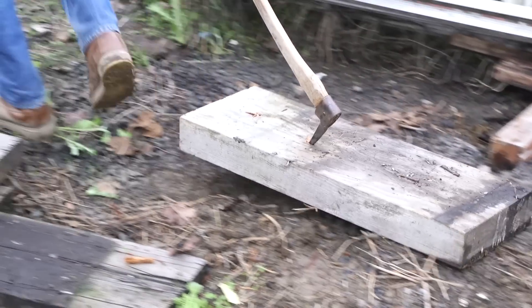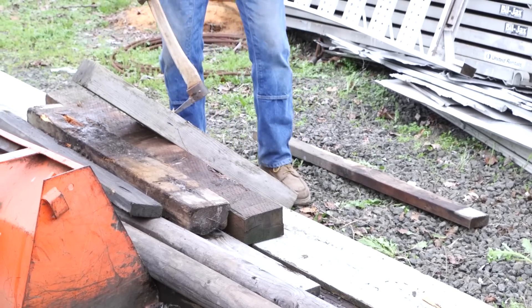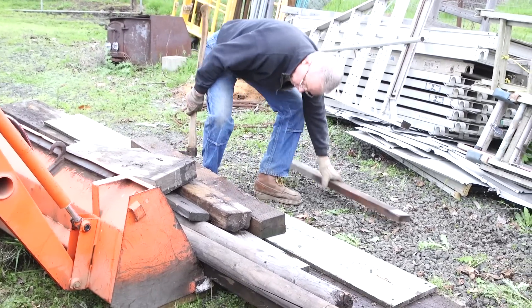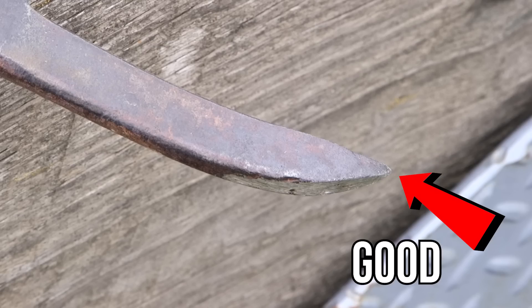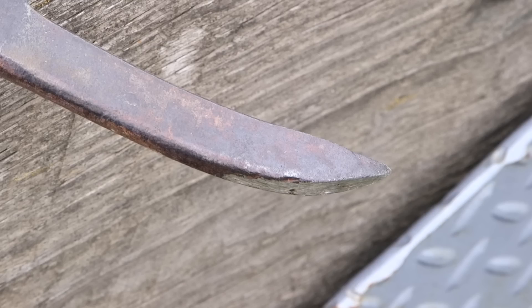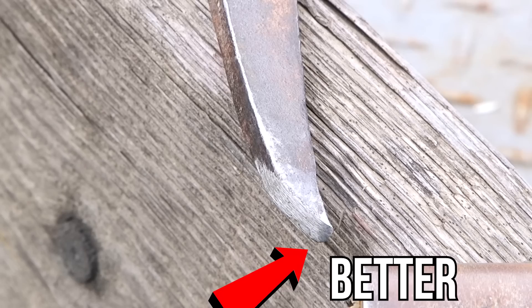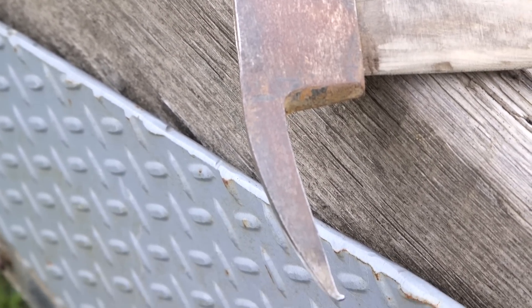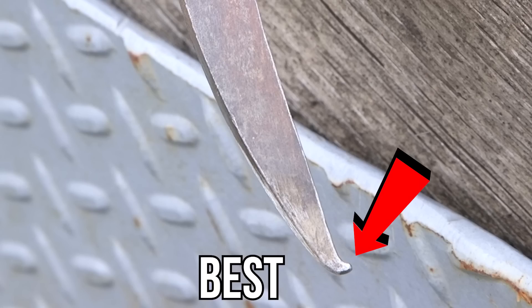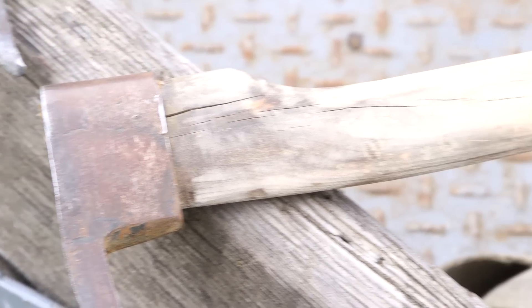Circling back to the point about the tip on a pickaroon — specifically the different tips on these two pickaroons — using these two back-to-back really brought my dad's lessons back into focus. A pickaroon needs a chisel tip, maybe even with a little extra hook at the end, to operate properly. Dad used one of these as his primary hand tool for a lot of years and he was a true believer in the power of a pickaroon.